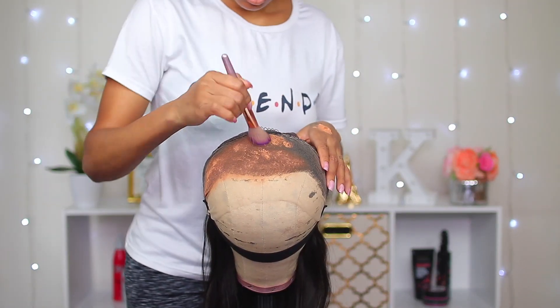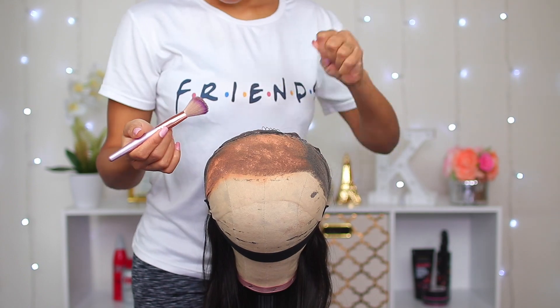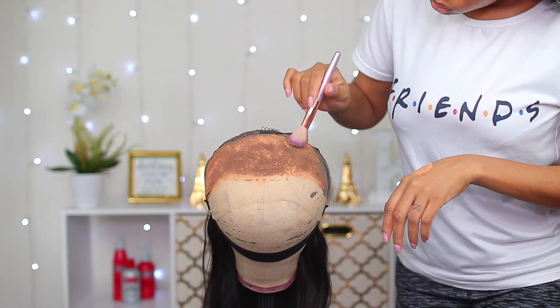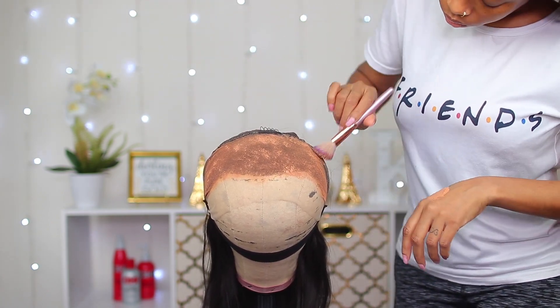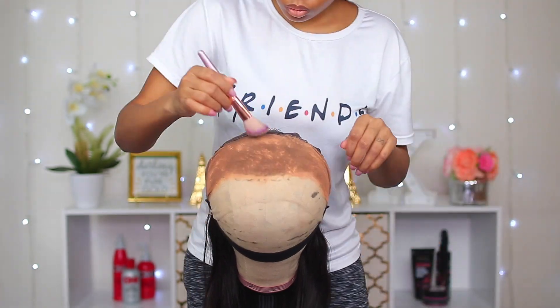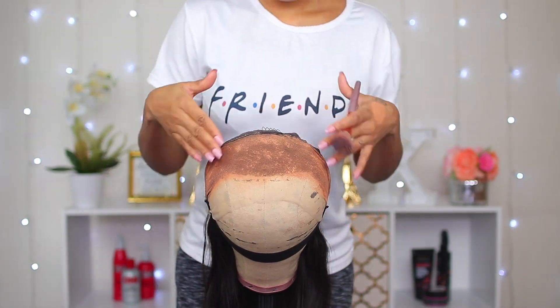I also went ahead and plucked some of the hair from the hairline at the front of the wig because it was very dense and I wanted it to look more natural. So yeah, I definitely did go ahead and pluck some hair out.